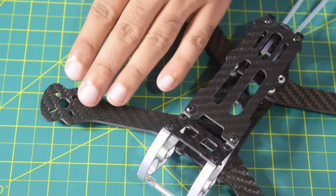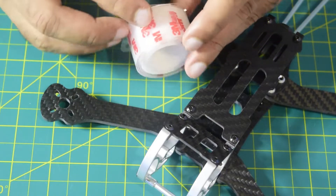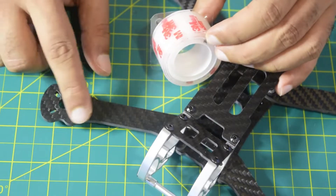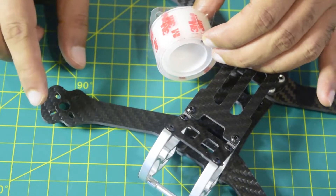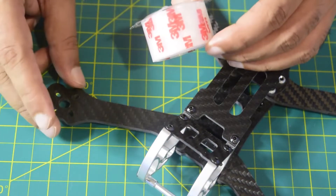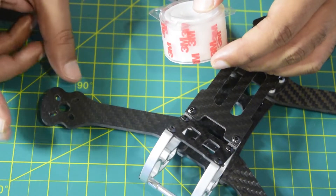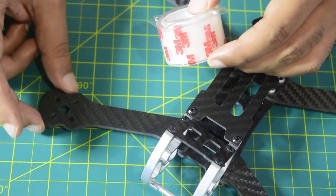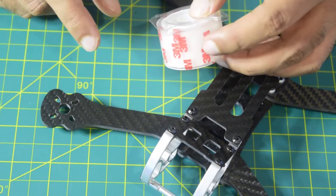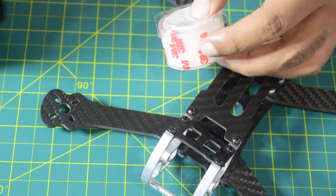Before we start installing the motor, there are a few things I'd like to do. I have a 3M transparent DST — this is not paper DST, it's a thicker DST. I want to place it between the motor and the drone frame, where it acts as a cushion and reduces the vibration generated by the motor. Since it's a DST, it will also keep the motor in place and stick it to the drone frame, providing additional stability.